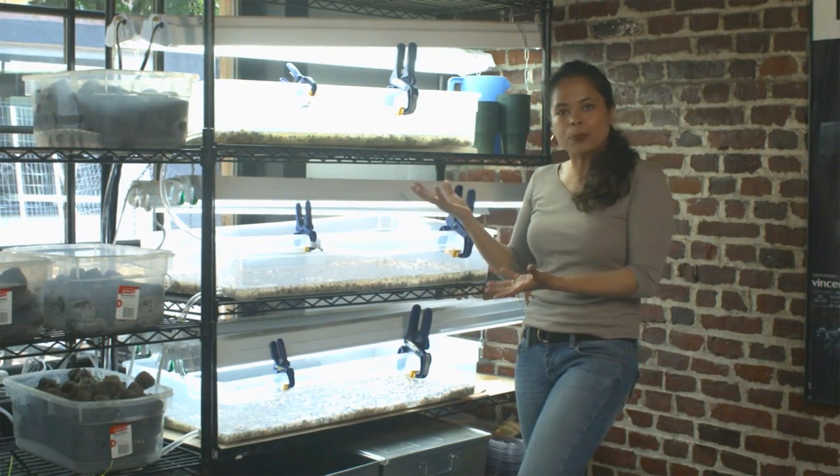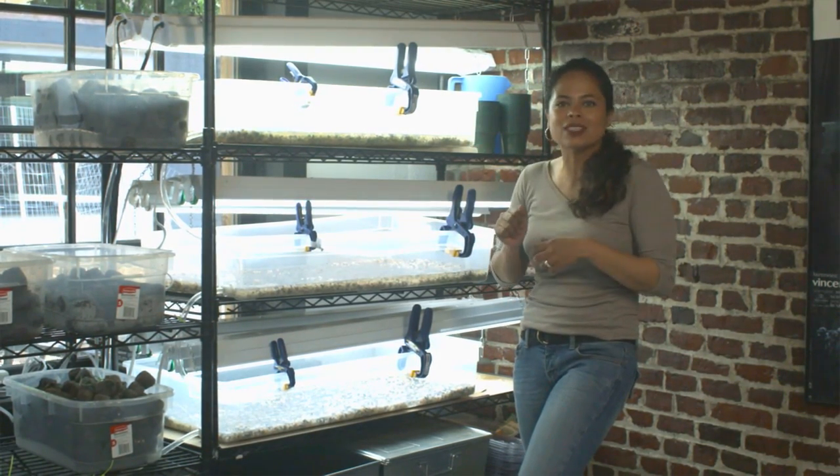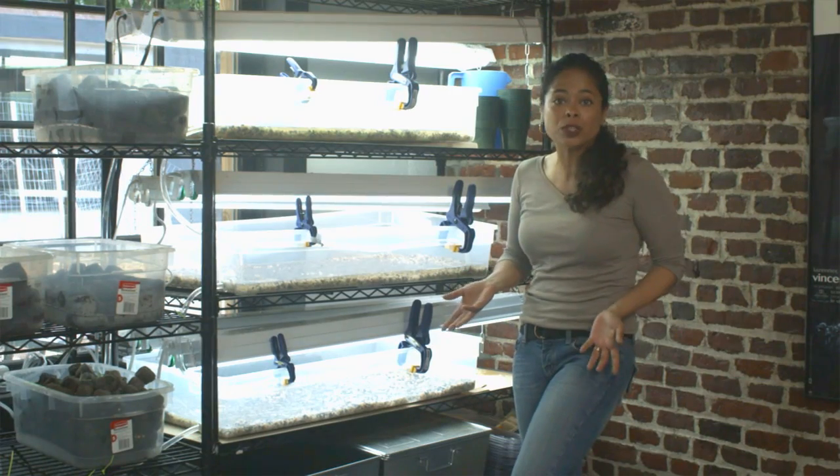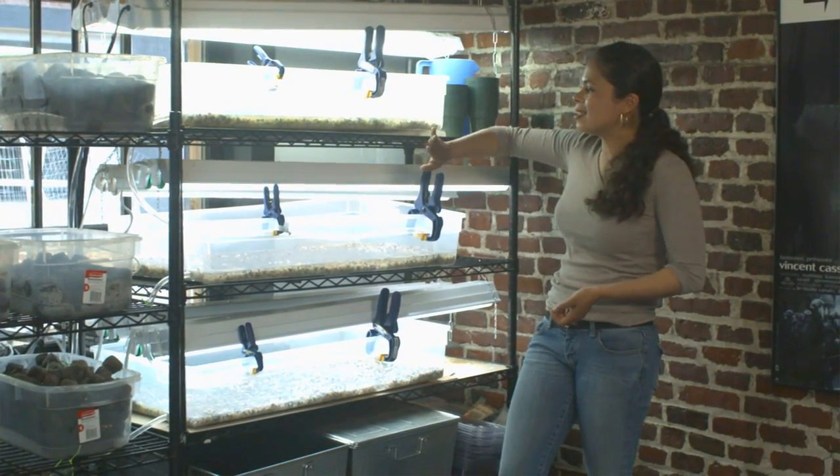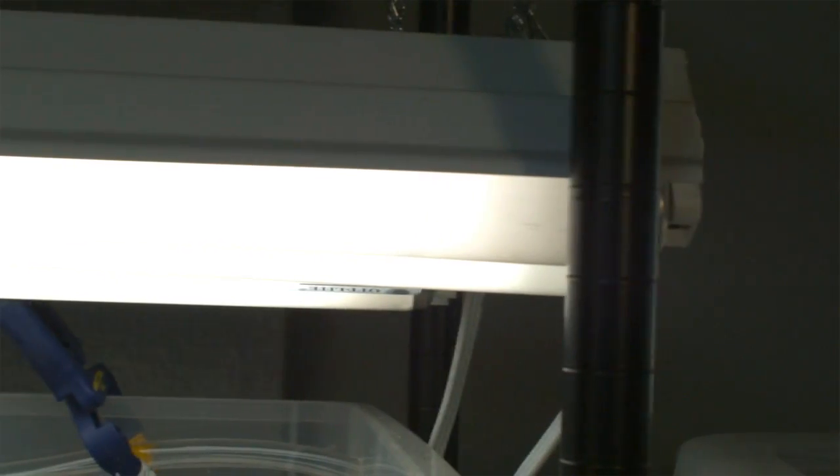It looks like it could be pretty daunting, but everything is available at your local hardware store or garden center. I have just a basic, out-of-the-box metal shelving unit. I've got fluorescent light fixtures here, and the flow tubes I have in here are balanced for daylight.